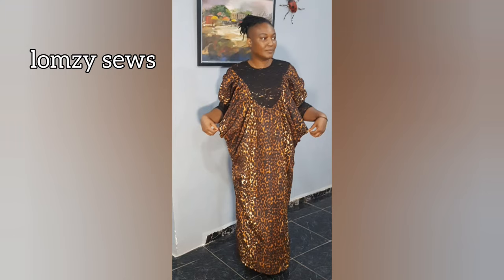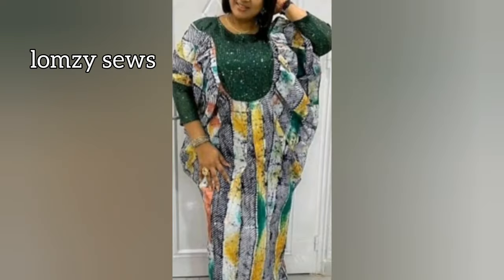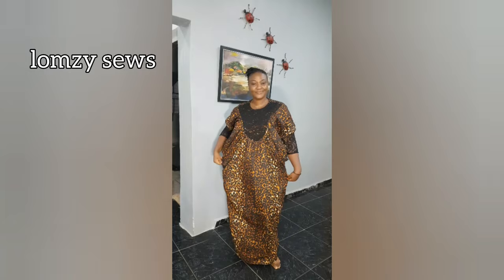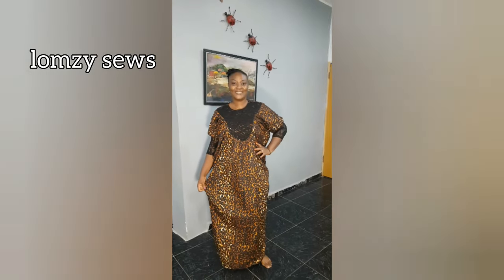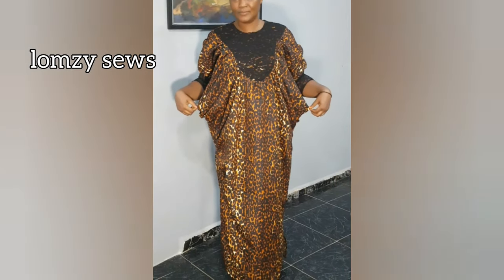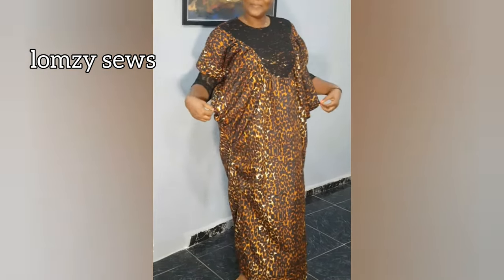Hello, welcome back to my channel Lomzy Sews. In today's sewing tutorial I'll be sharing how to make this balloon gown with cowl side seam. I dropped three designs that I could make a tutorial on, and you guys chose this one — it was number two on both Facebook and YouTube. Make sure you participate so you can be part of this community and decide which design we'll make. Thanks to all who participated — let's start!